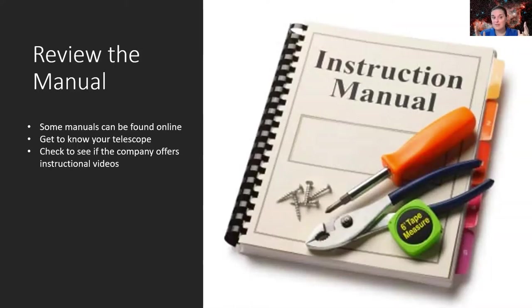Also check to see if companies offer instructional videos. I looked up my particular Meade telescope on their website and they had a list of instructional videos on how to operate it and do maintenance — incredibly useful. And of course YouTube: you'd be surprised what you can learn. Look up your specific telescope model and someone may have already posted a video showing how to operate that exact model.